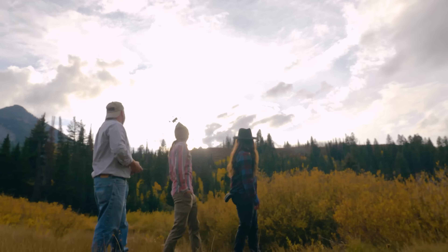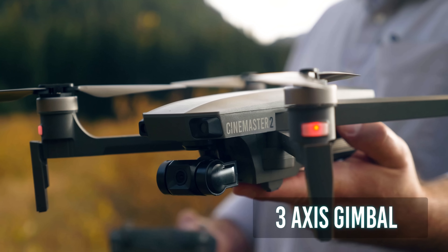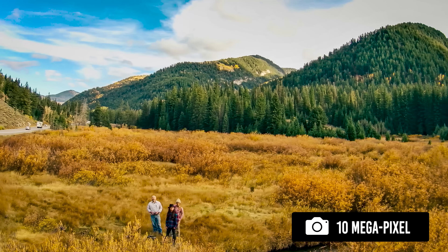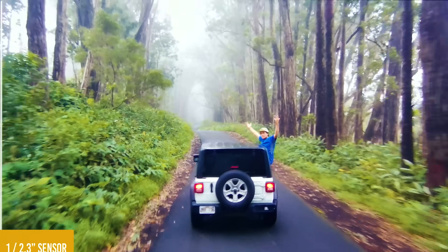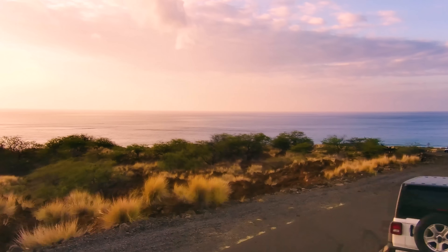Now let's talk about that camera. The CineMaster captures 4K video and 10 megapixel photos on a 3-axis gimbal with a 1 over 2.3 inch Sony sensor. It picks up over 90 million colors and has adjustable settings so you can always dial in that shot.